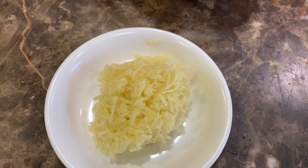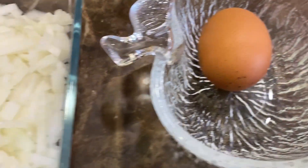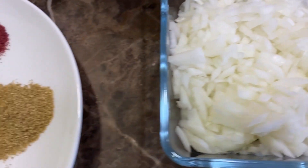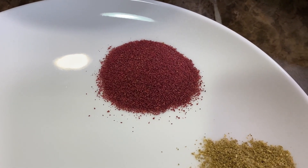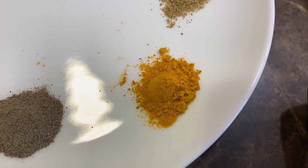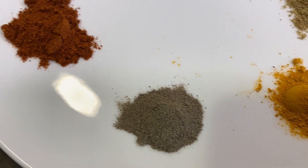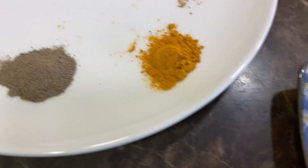We also need four grated cloves of garlic, one egg, two diced white onions, one teaspoon of sumac, one teaspoon of coriander powder, one teaspoon of turmeric, one teaspoon of black pepper, and one teaspoon of paprika powder.